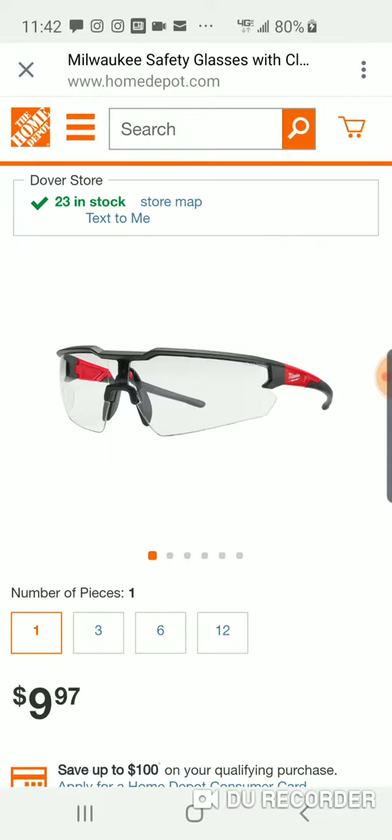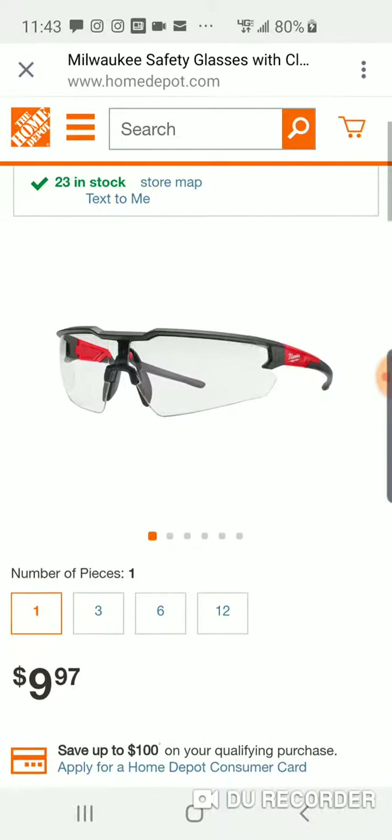I talked about the DeWalt glasses again — on Amazon you can pick them up for like five, seven, eight, nine bucks. Radiant is the company that makes them for DeWalt. I don't know who's making these for Milwaukee, to be honest with you.